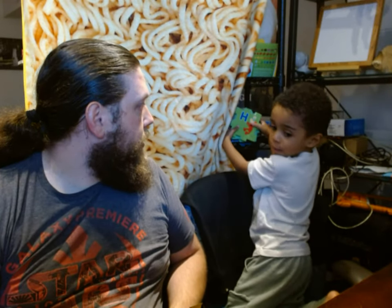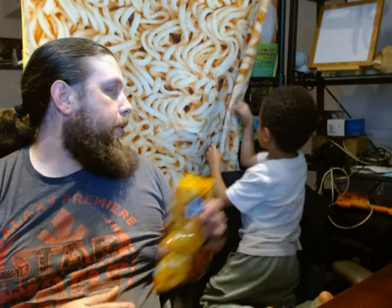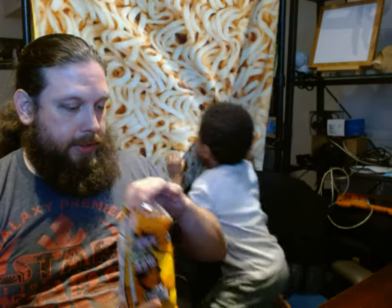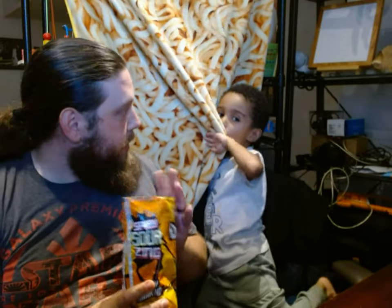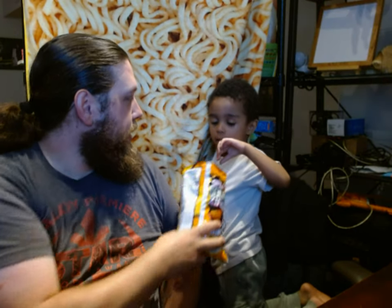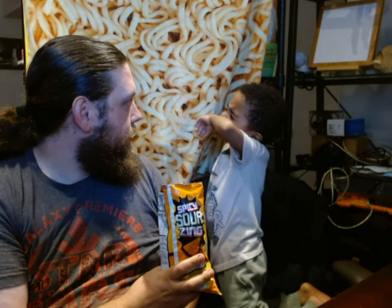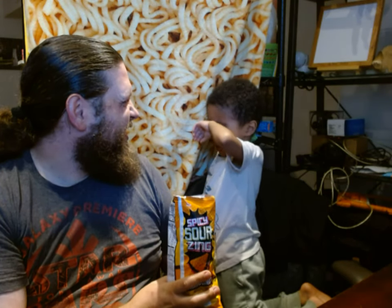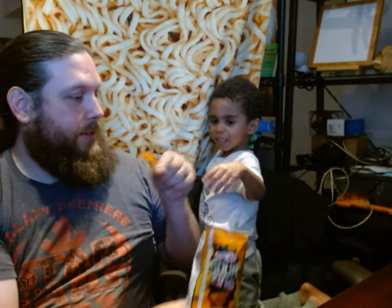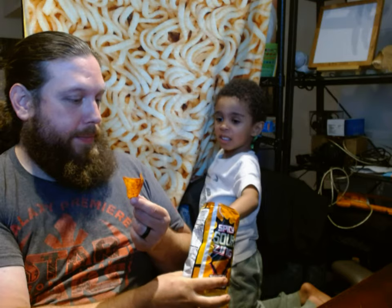Are you ready? Yeah. Put those down — we're going to do a video. Ready to open it? Yeah. There you go. It's yummy! It smells good. You want to give it a smell? Or you'll smell it?